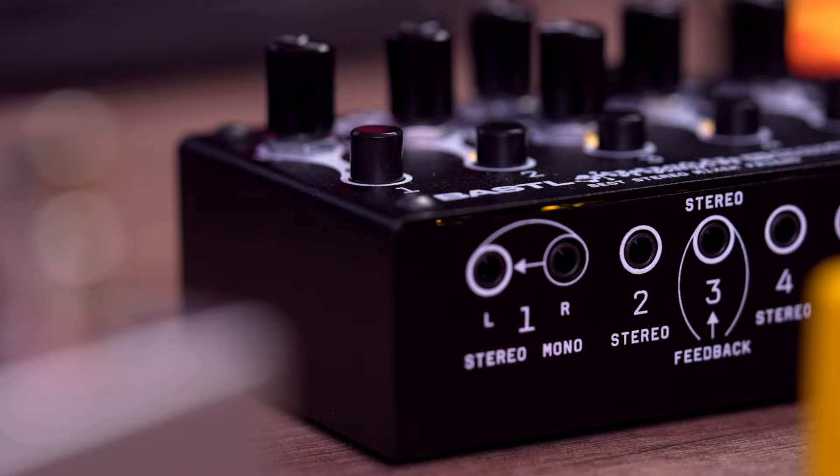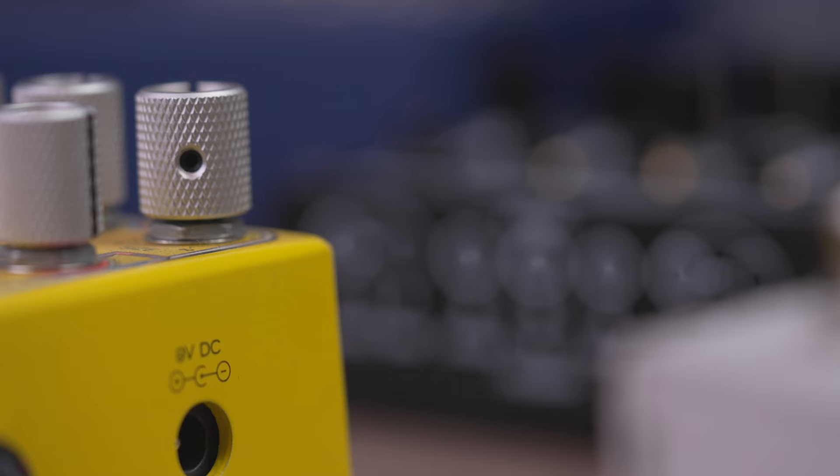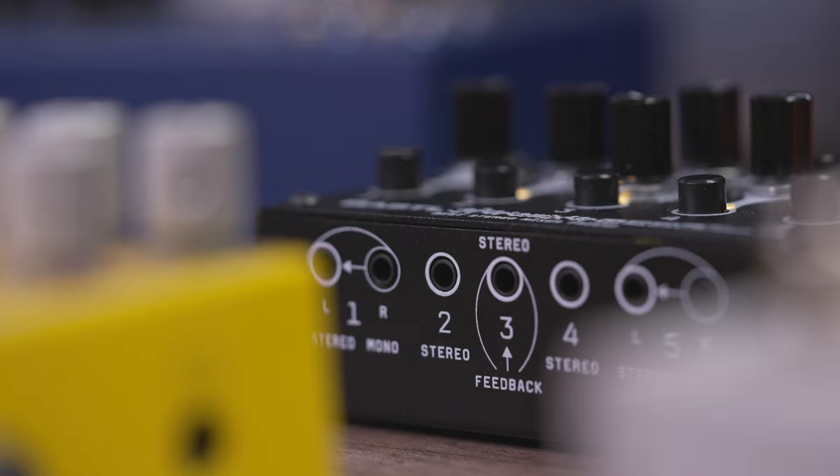I've really been enjoying my time with the Bestie, and I can only think of two things missing that I wish it had. The first is the option to pan your stereo channels left and right — the only way to pan your sounds is if your audio source gives you the option to do so. The other thing I would have loved is some sort of master volume for the mix output, or the option to use the headphone output for the same purpose — a nice option to have when you go all the way into beast mode.